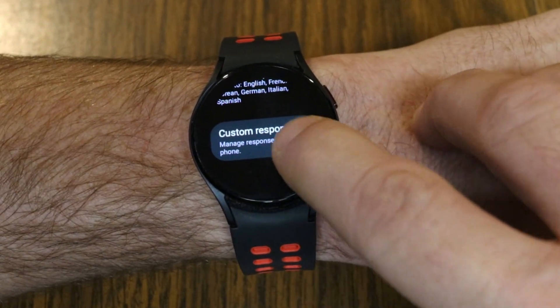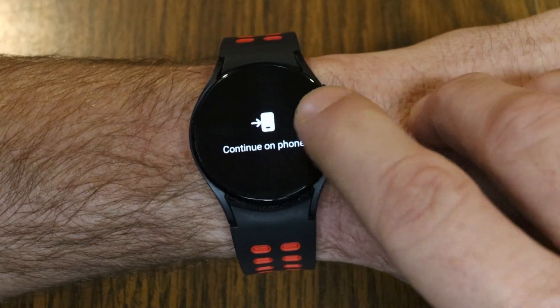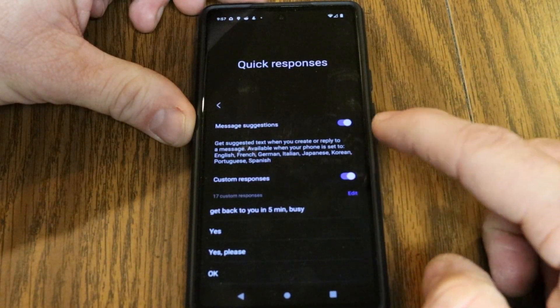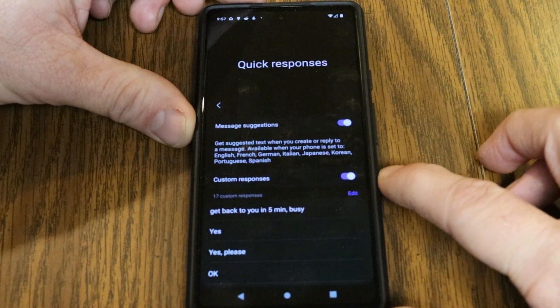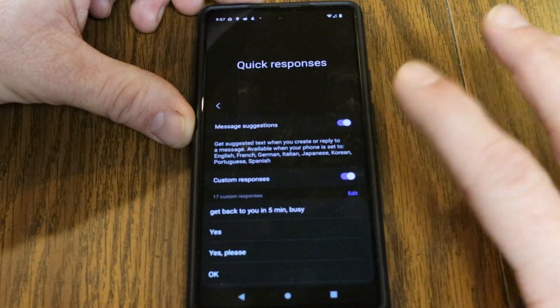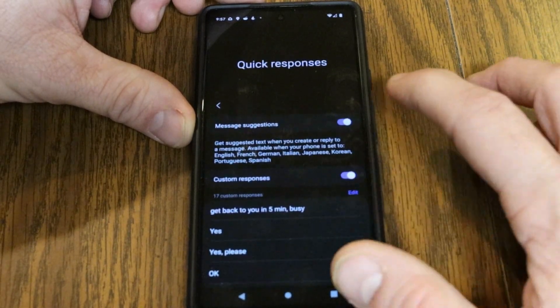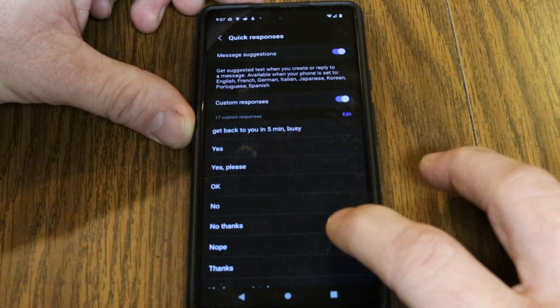As you keep scrolling down you'll see Custom Responses — go ahead and tap on that, and from this point you continue on your phone. Here we are on the phone and it takes you right to the Quick Responses section, which is under the Galaxy Wear app. From here you can also turn on or off the Message Suggestions.